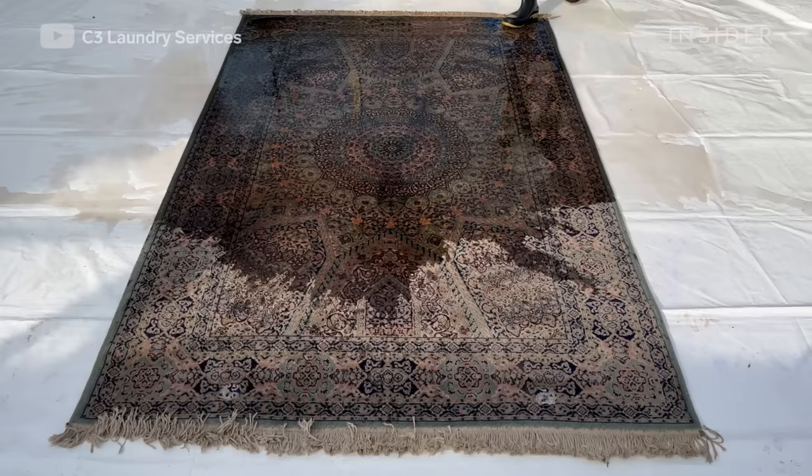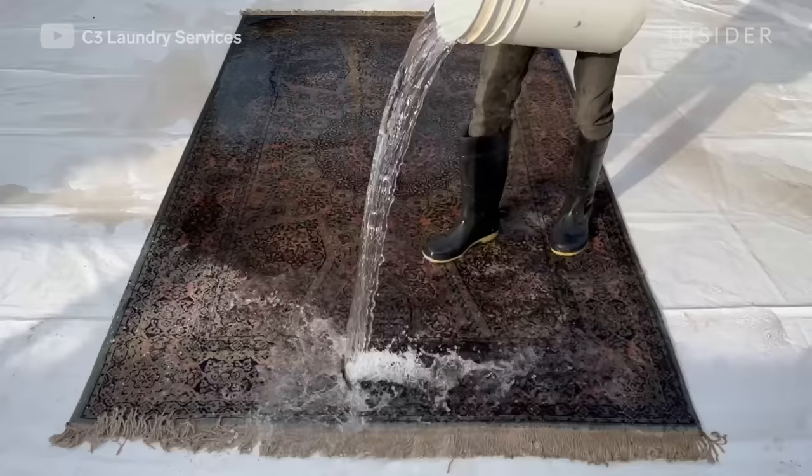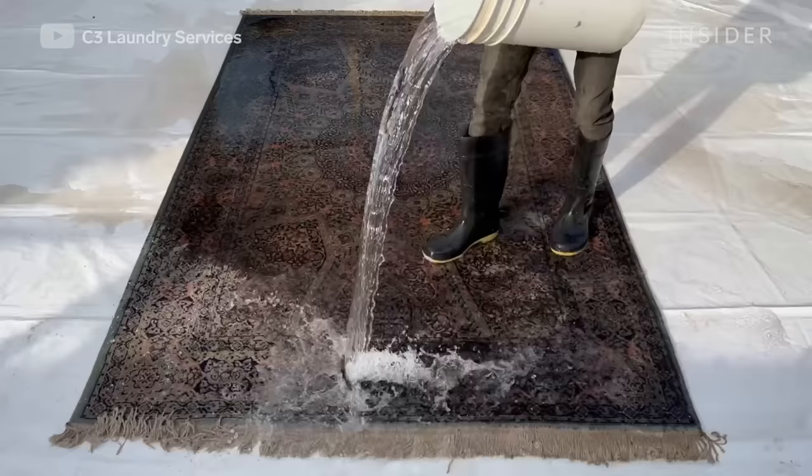First of all, you give it a good rinse in the beginning. The water is always cold — if you use hot water it may shrink or destroy the fabric. You only use hot water in some cases where you're treating a particular stain.